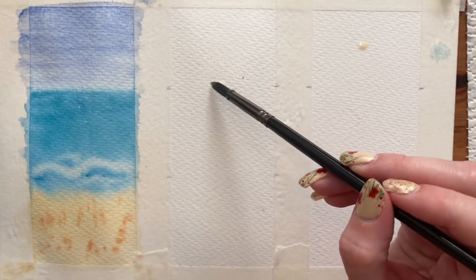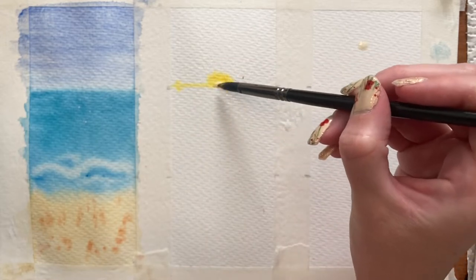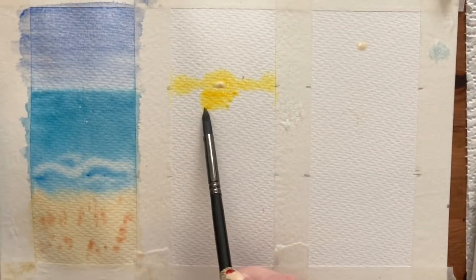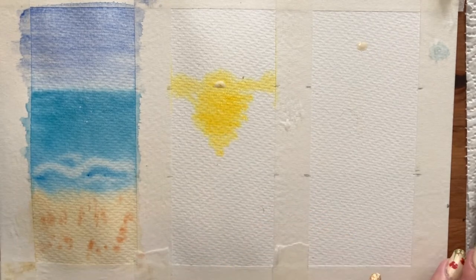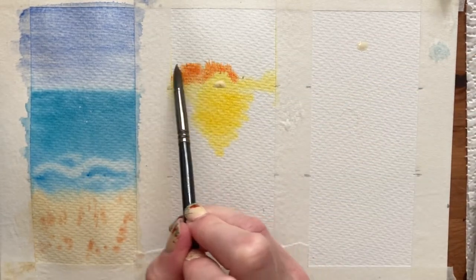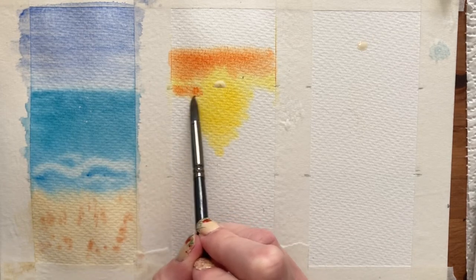We're going to start by adding some cadmium yellow right around the sun in a little circle, then drag that cadmium yellow in a line along the horizon and into the sea as a reflection — starting thicker at the back closer to the sun and tapering out as you get closer to the beach. Then I'm adding cadmium red to the cadmium yellow for the next layer, following the shape of the circle around the sun and drawing a line along the top of the horizon, doing the same in the water and building up colours one at a time.